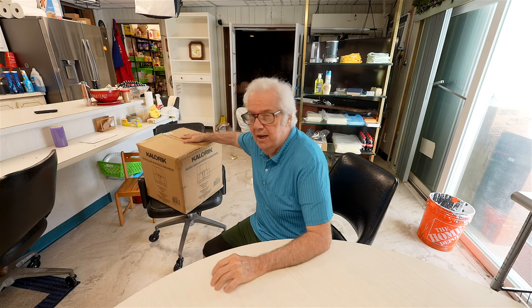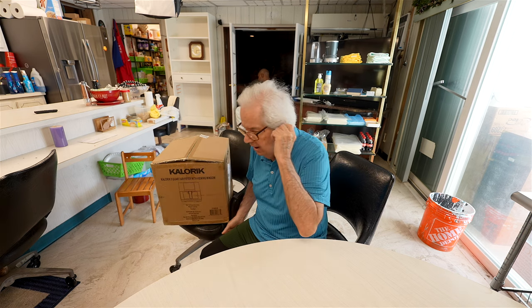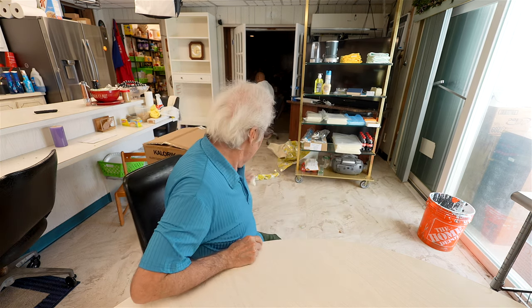Hi to the Patreon family. I just got an air fryer in — we'll do an unboxing. We're getting the doors painted back there, so just kind of ignore that. Where's the air fryer?